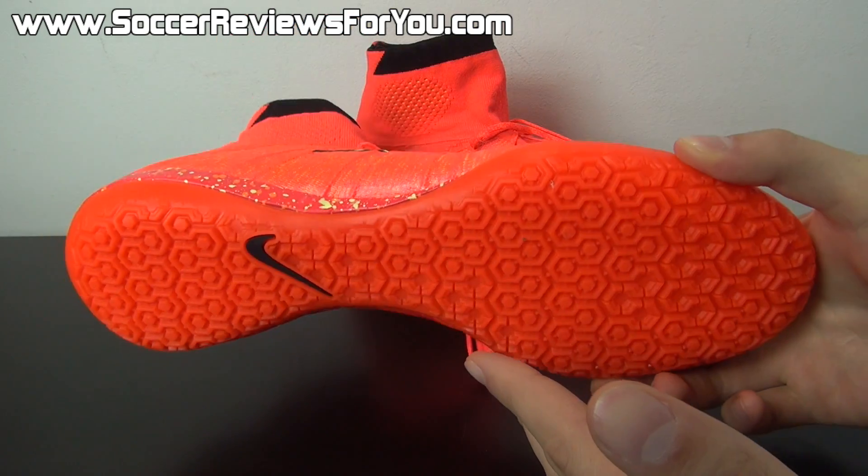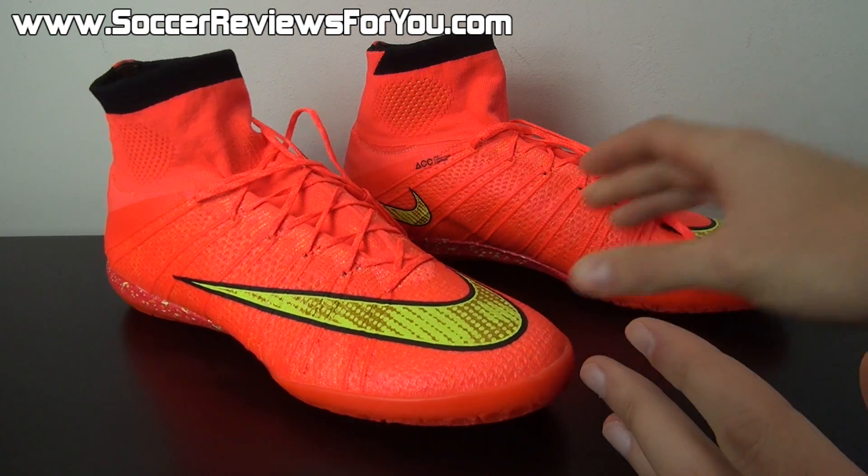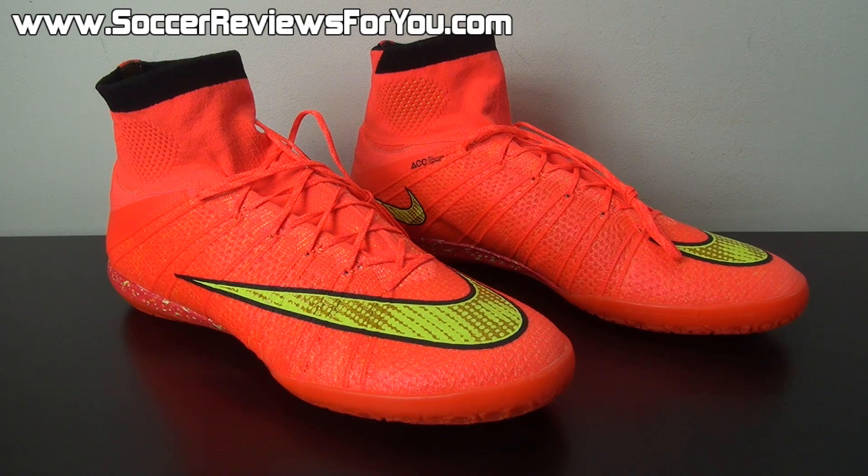This is one of those things that Nike hasn't really pointed out themselves. And without further ado, let's take a look at these things glowing in the dark.